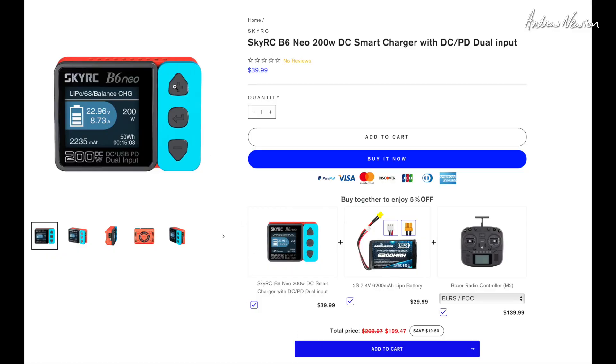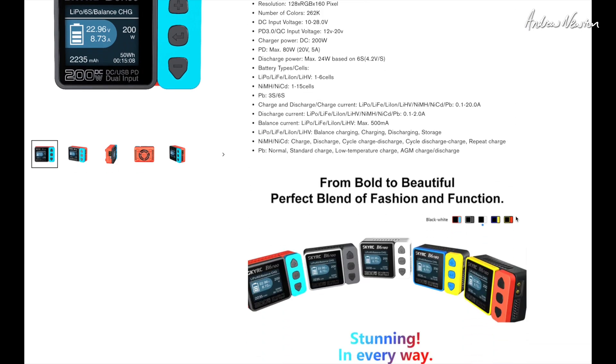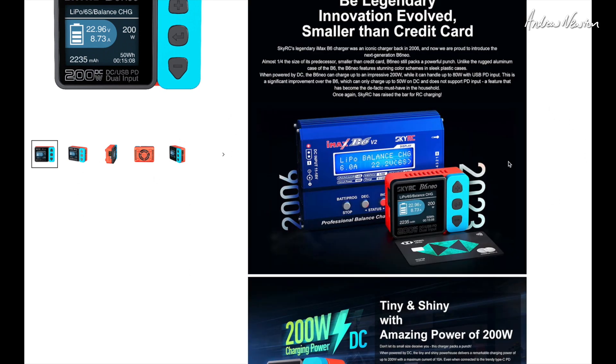Over at the RadioMaster product page, you can see it's $39.99. Scrolling down — these are all the different colors you can get it in. Pretty groovy. You can see this is kind of the upgrade of the classic — the first charger I ever owned, and the first charger a lot of people own too. The old IMAX B6 — I bought mine about 10 years ago, and they say it was available from 2006. The old metal case blue IMAX B6 has been upgraded to the B6 Neo.